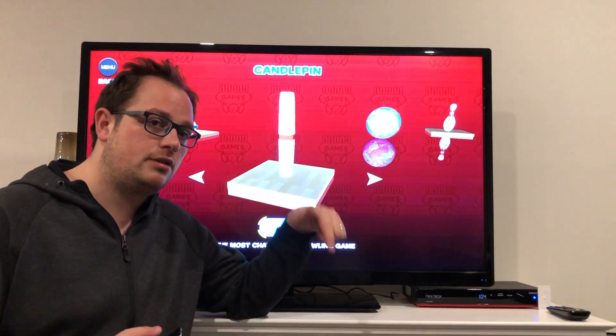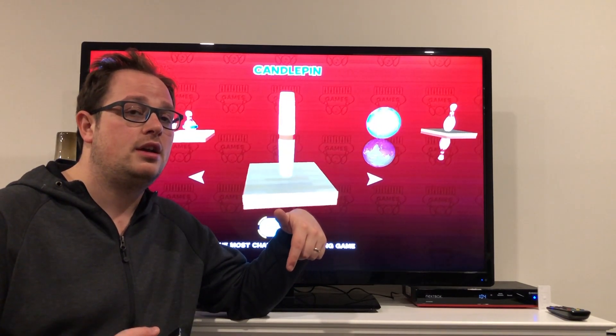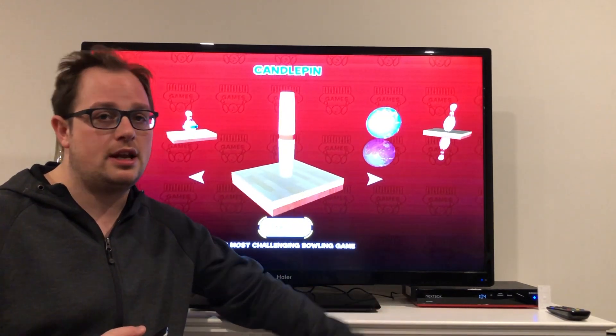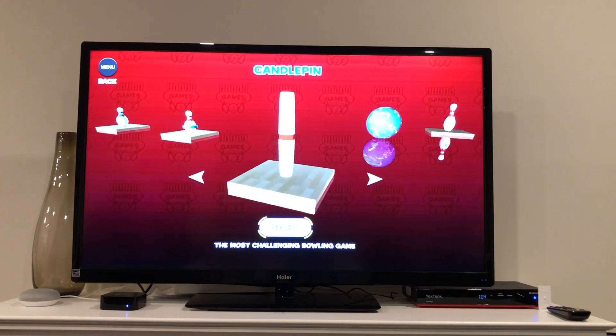If you'd like to see any of those, check out the description below and I'll post links to all those there. You can check out our channel for more similar types of videos if you're interested. Today let's check out this Candlepin game.